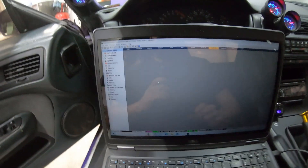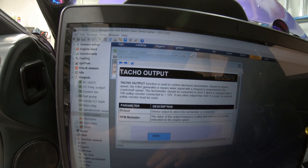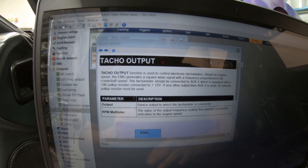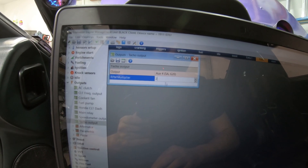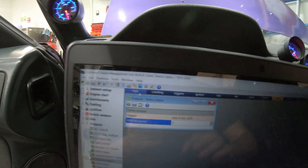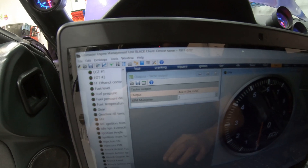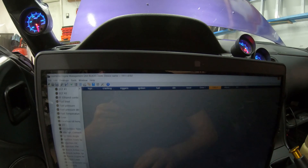You'd feed that igniter signal into the Dakota Digital and convert it to the correct signal for the S-chassis dash. For my ECU Masters setup, you go to Outputs, then Tacho — output needs to be AUX4 and it shows you the wiring. The key setting is the RPM multiplier: you match your actual RPM to your displayed RPM and adjust the multiplier as necessary until your tach reads correctly.